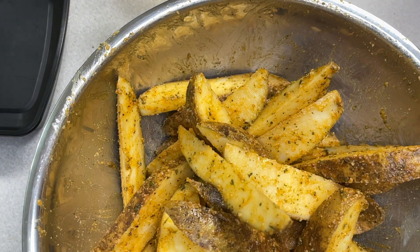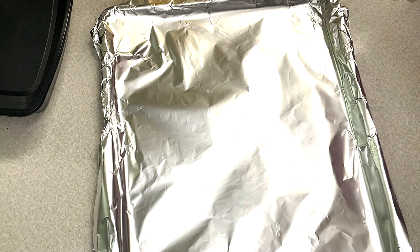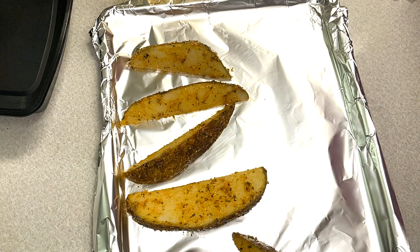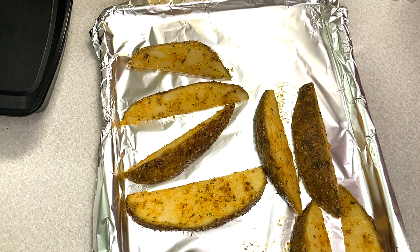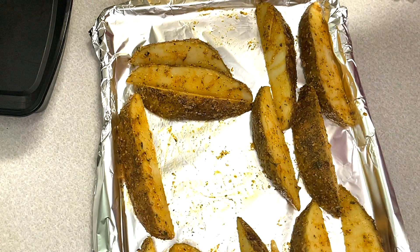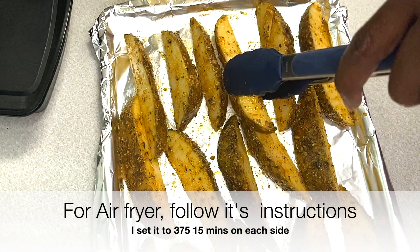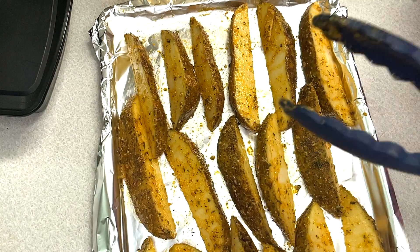I put some in the oven as well as the air fryer. For the oven, you're going to put it on about 375, maybe 400 depending on your oven. Cook about 15 minutes on each side, then check it — depending on your oven you may need another five or ten more minutes. I also put mine in the air fryer on 375, and depending on the type of air fryer you have, you want to follow those instructions.